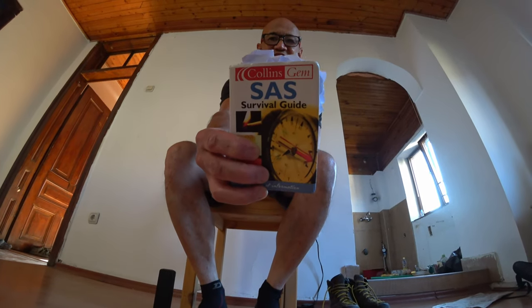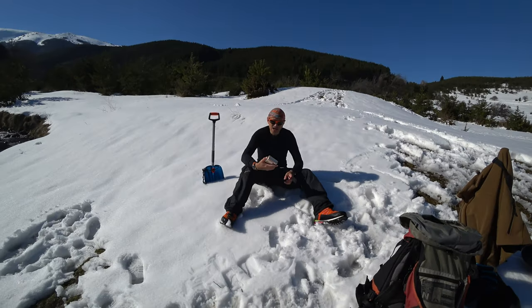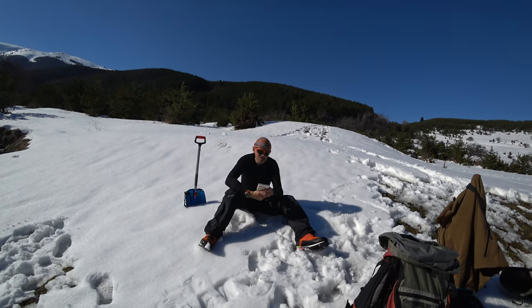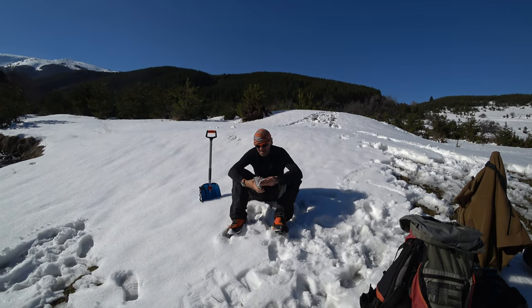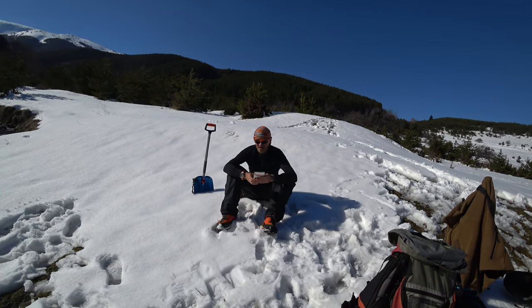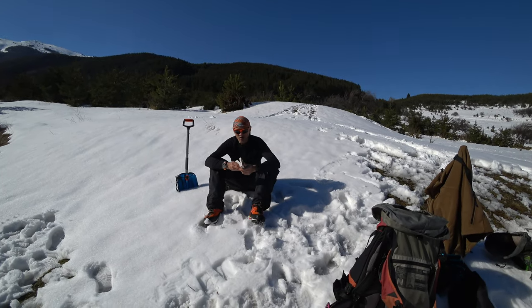This is going to be the second book I review. Many of you have seen this before. Good day, Bush Camping Tools here. I want to talk briefly about this book — it's the SAS Survival Guide. I'm sure everybody knows about this book, whether they grew up with it as a kid or not. There's a lot of things in here that are okay.